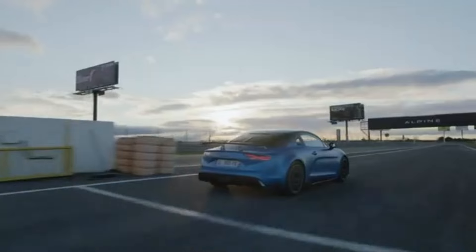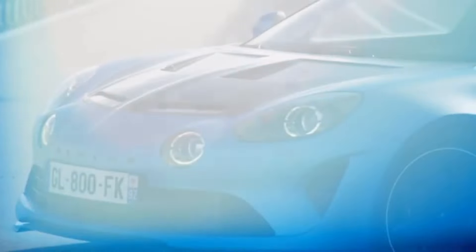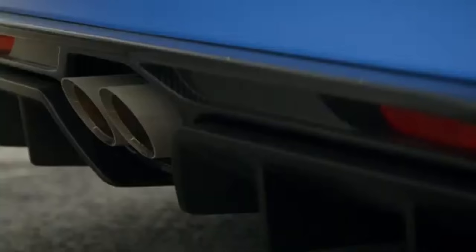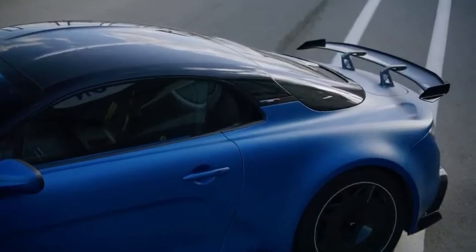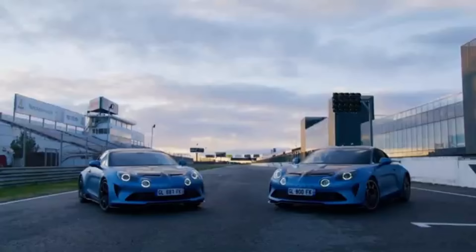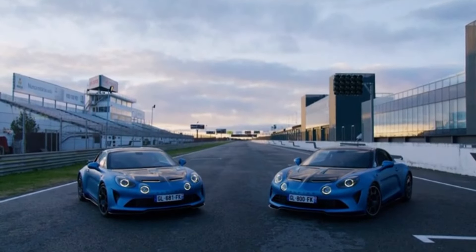So what do you get for all that extra cash? Well, even at first glance, it's clear that this is no regular Alpine. It gets a vented carbon fibre bonnet, a sports exhaust, loads of new aero bits and some very expensive looking carbon fibre wheels that you almost certainly do not want to curb. For an extra £6,500, you can even have it painted in the same matte blue paint as Alpine's F1 car.